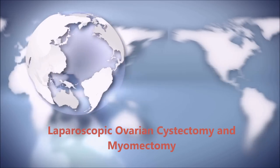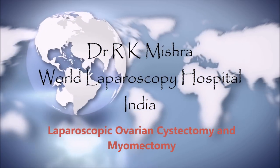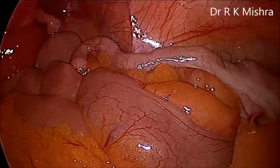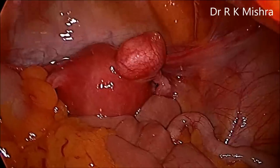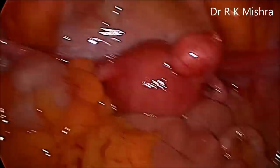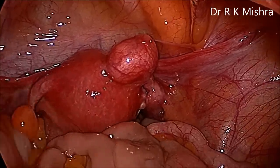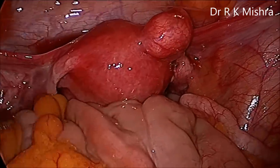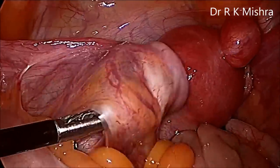This is a case of laparoscopic ovarian cystectomy with myomectomy. This patient has one 6 cm diameter dermoid cyst, together with two big myomas. Both the myomas are sub-serous. One sub-serous myoma is approximately 4.5 cm, visible just in front. Another is on the posterior wall of the uterus, and that one is intramural. This patient also has infertility, so we will do a tubal patency test as well.